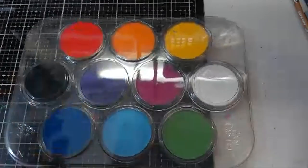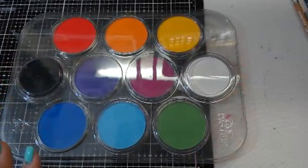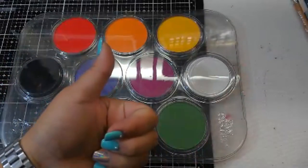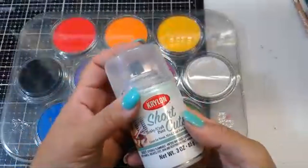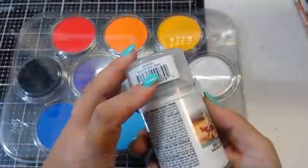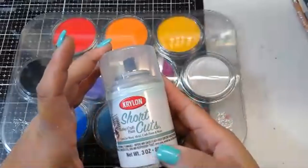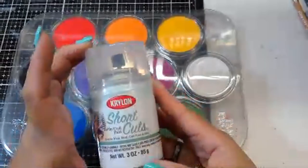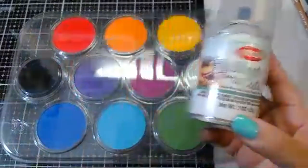I will link everything for you guys down below. If you have any questions, post them down below. If you like this video, I do appreciate your thumbs up. The spray I used is Krylon Shortcuts, which is basically just clear spray paint — this one is called Clear Gloss. You can also buy it in matte. Spray in a well-ventilated area.